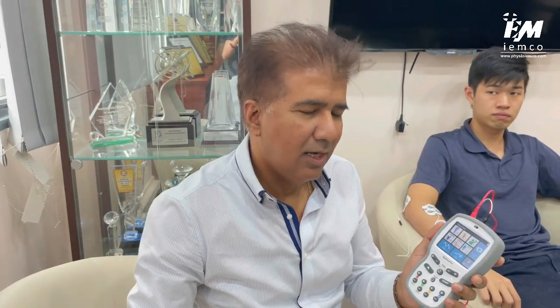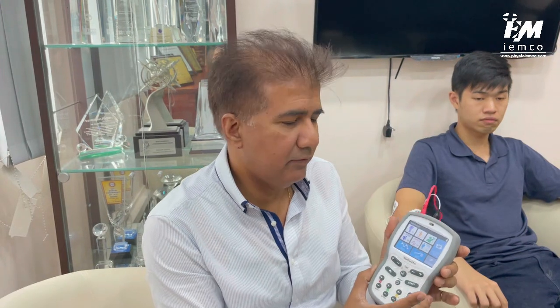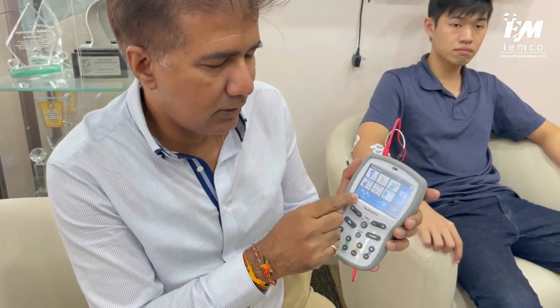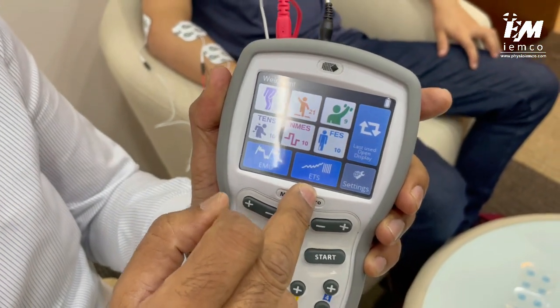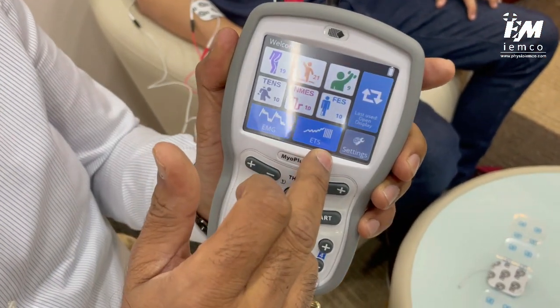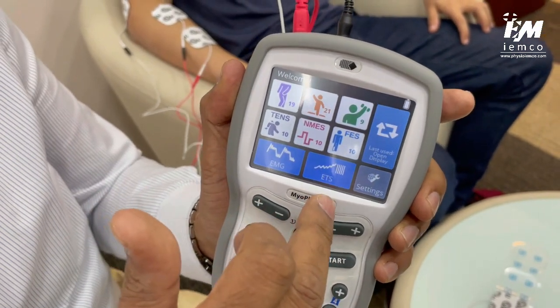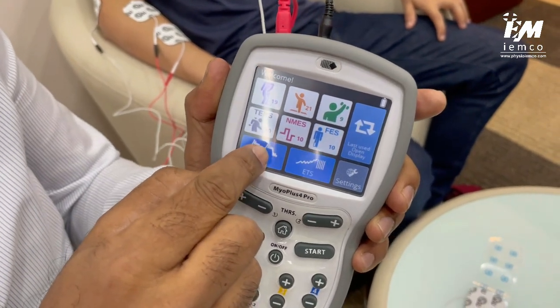I'm going to show you the MyoPlus Pro EMG biofeedback device. It's a very comprehensive device which gives you EMG but also has some e-stimulation capabilities, which we're not going to talk about right now. What we're going to focus on here is the EMG icon, and next to it you'll also see what we call ETS — EMG trigger stimulation — which is a combination of using EMG together with electrical stimulation. For this moment, we're going to just focus on EMG.